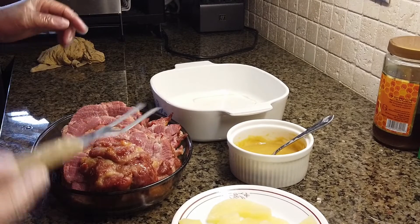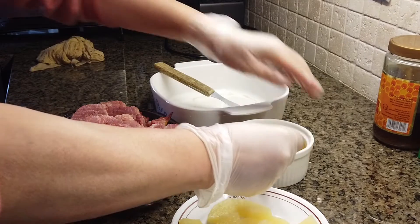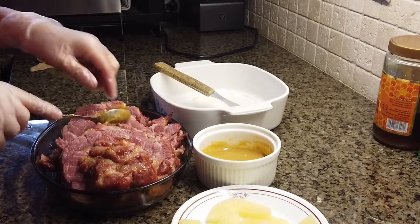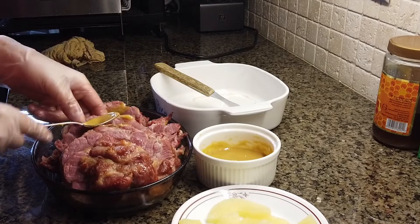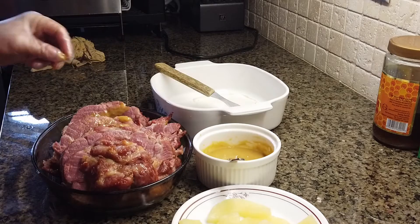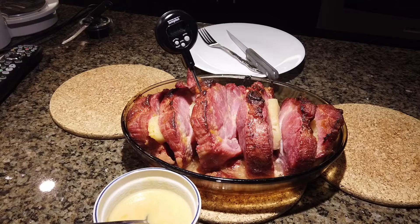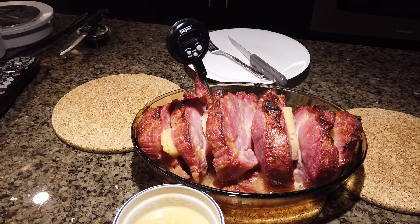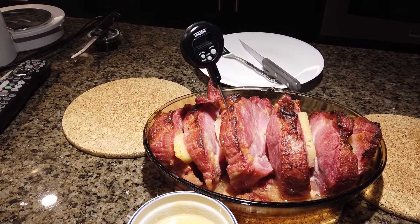At this point you can see the meat is still not fully cooked. You're going to apply the sauce. After 30 minutes, the internal temperature has exceeded 70 degrees, so it's ready to be served.